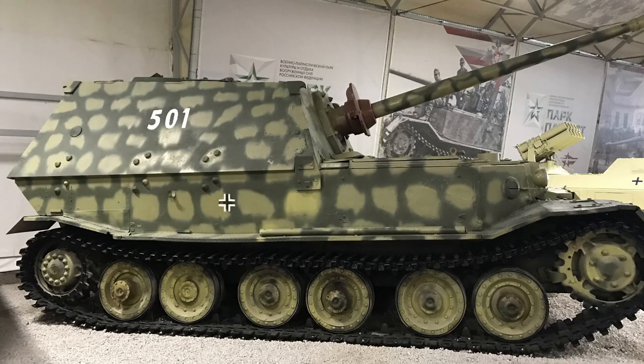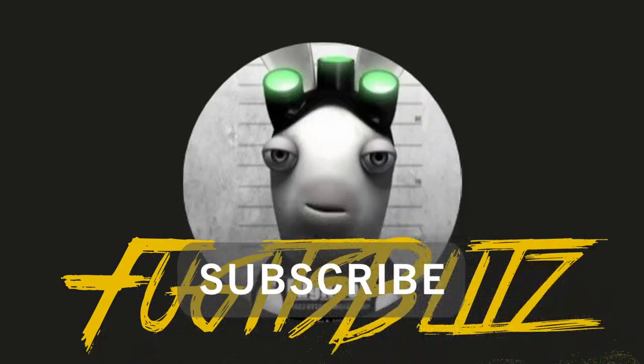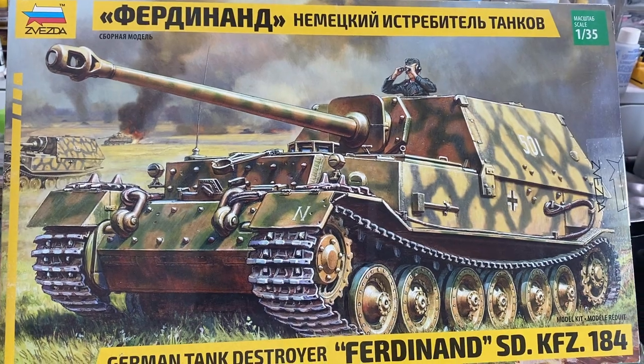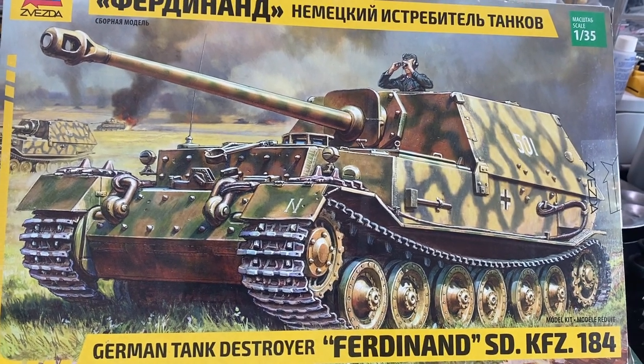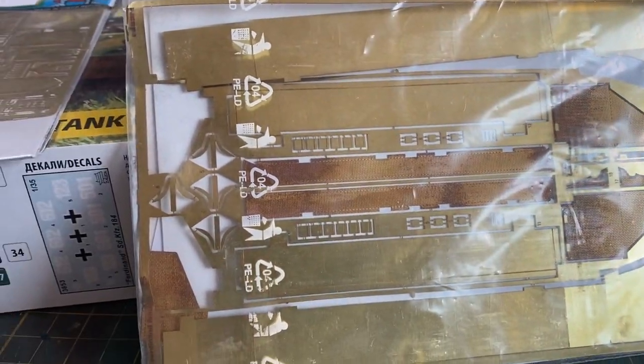Hello again everybody and welcome back to Fugit's Blitz with me Fugit. In this video we're going to be looking at building this Ferdinand as seen at Kursk — that one's in Kubinka. I got this model, the Zvezda Ferdinand at Kursk, and I've got some PE for it as well.